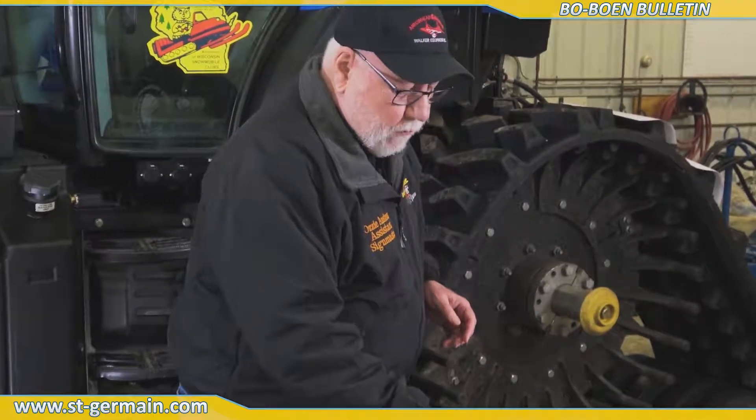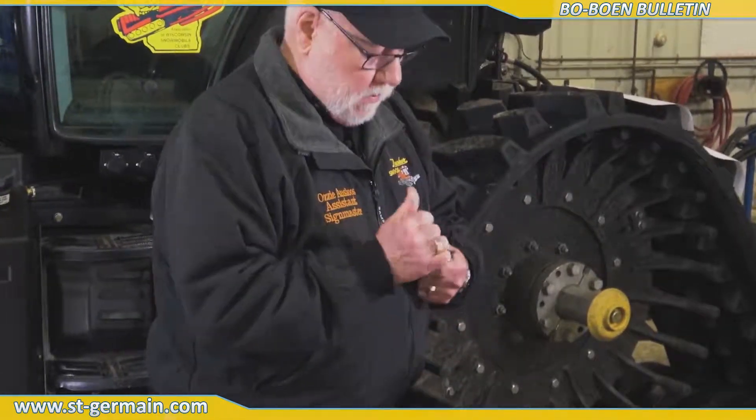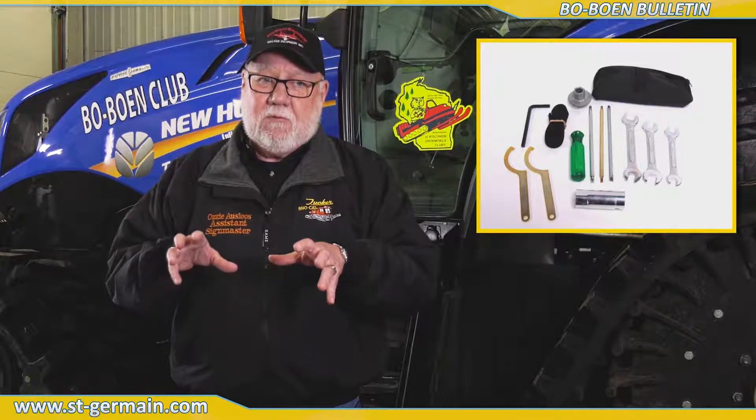If you do have a problem along the trail, what we recommend is to have a tool kit. This particular one is similar to a Leatherman. It's got different screwdrivers, a knife, and any instruments you might need along with the pliers. The snowmobile itself comes with a tool kit, but that's specific to that particular machine, and you may have to have some of this to help your buddy.